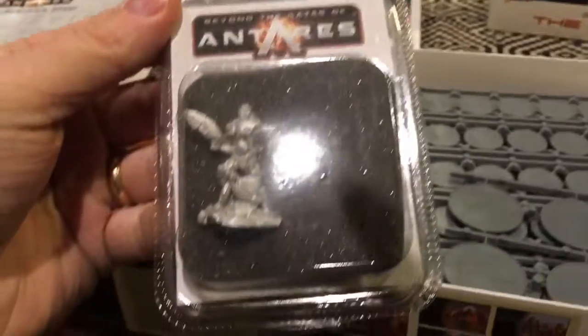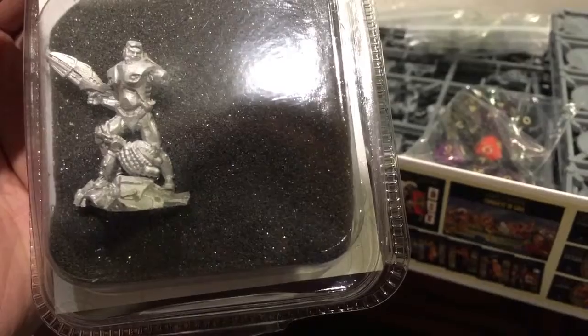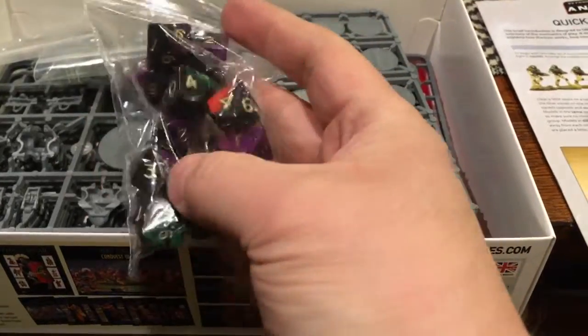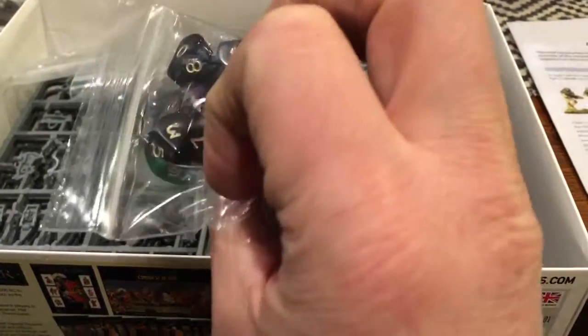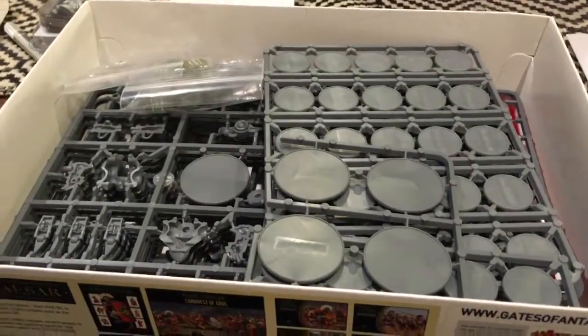Oh! Here's another miniature I didn't expect. Let's see who this is — I don't know who this is, but maybe some kind of leader figure. Also, there's a bag of dice — this game takes ten-siders. I actually like that. I think other polyhedral dice are not well represented in miniature games, and it gives you a wider range to work with.